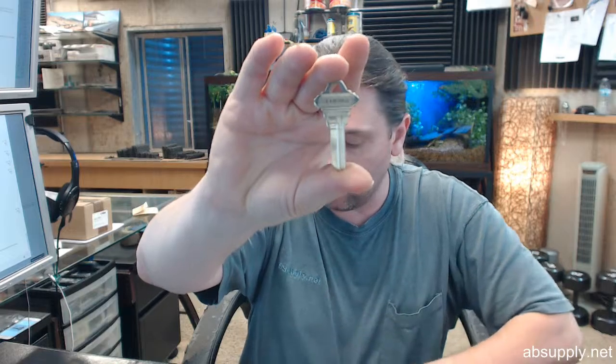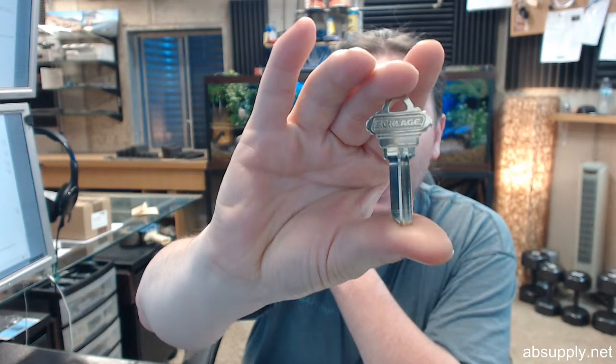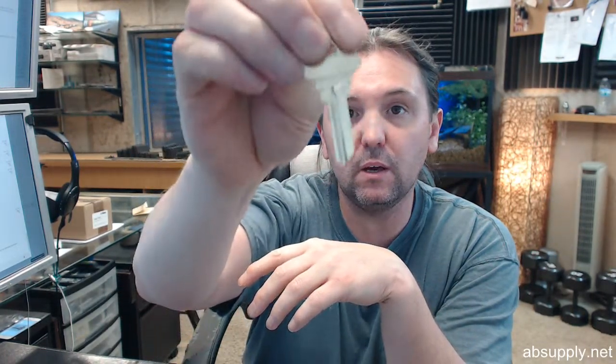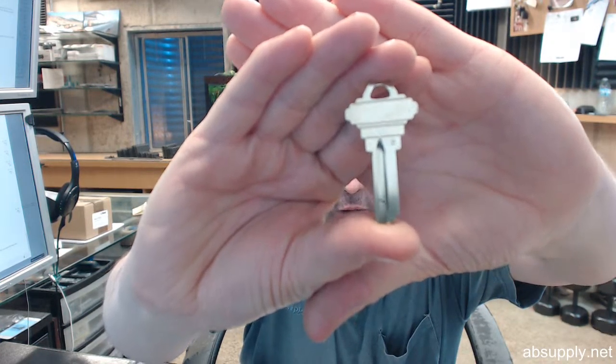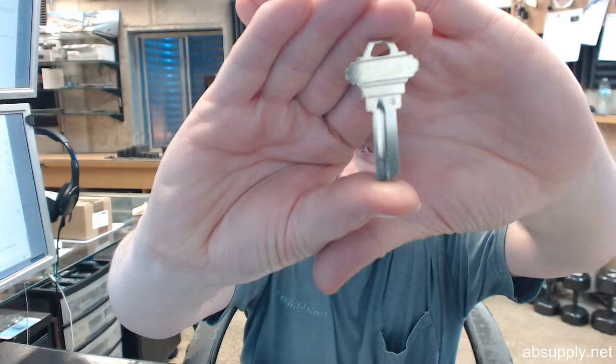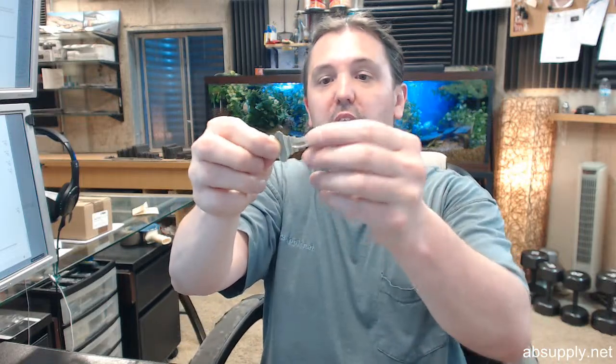Hello, my name is Rich Howard, owner of Architectural Builder Supply, and this video is to bring you a closer look at the Schlage number 35-100H key blank. This is a 5-pin key blank, Schlage original, absolutely original style look type key blank. It's got an H stamped on it, because this is an H section or H keyway key blank.